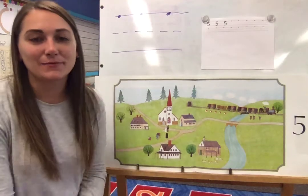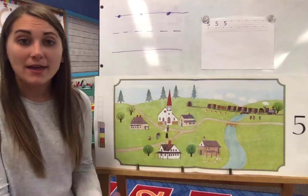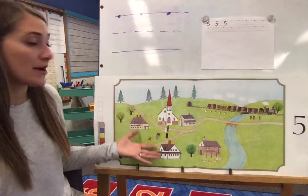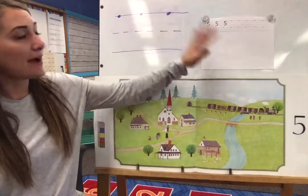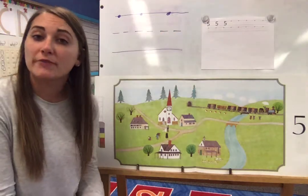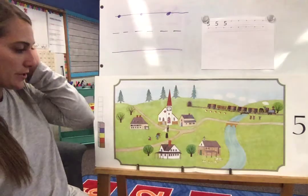Hi kindergartners, Mrs. Wallstrand back again. Today we're talking about number five and again we are working on our Anos counting book. We are practicing writing the number five and then we're going to draw a group of five objects. So let's start with Anos counting book.